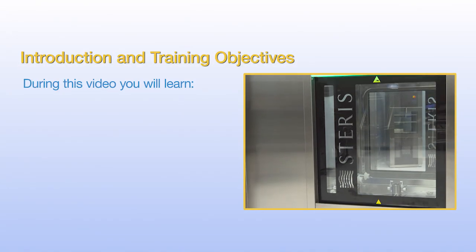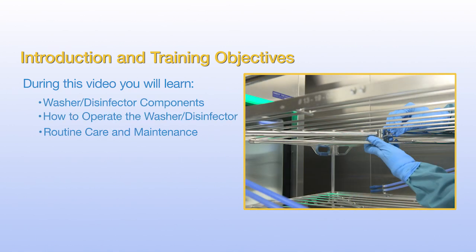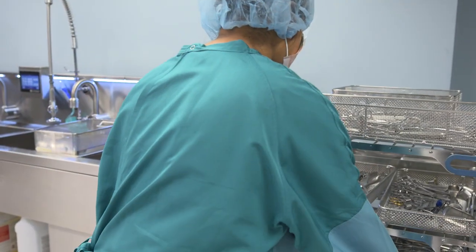During this video, you will learn about the components, operation, and routine care and maintenance of your washer disinfector. Wear appropriate PPE based on your facility's guidelines. Refer to all equipment manufacturer recommendations on cleaning before processing surgical instrumentation.